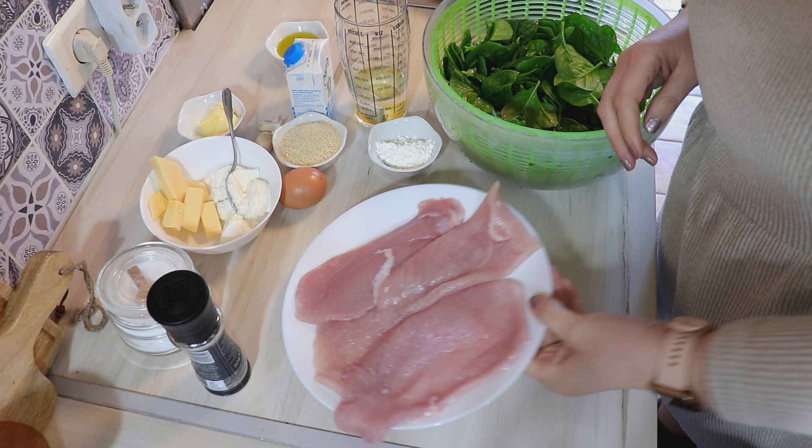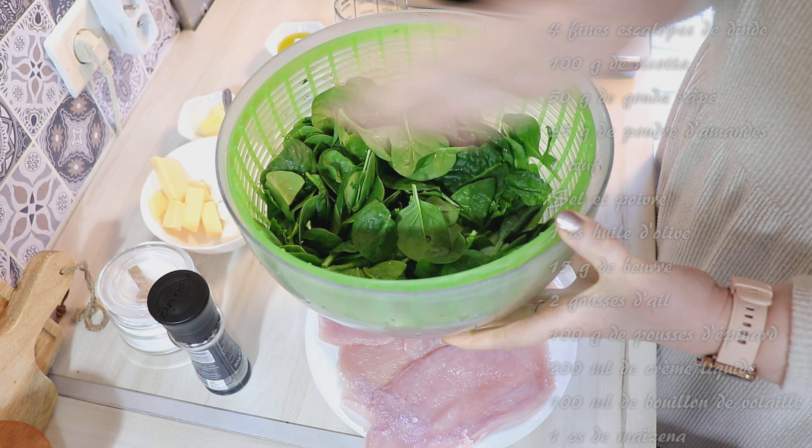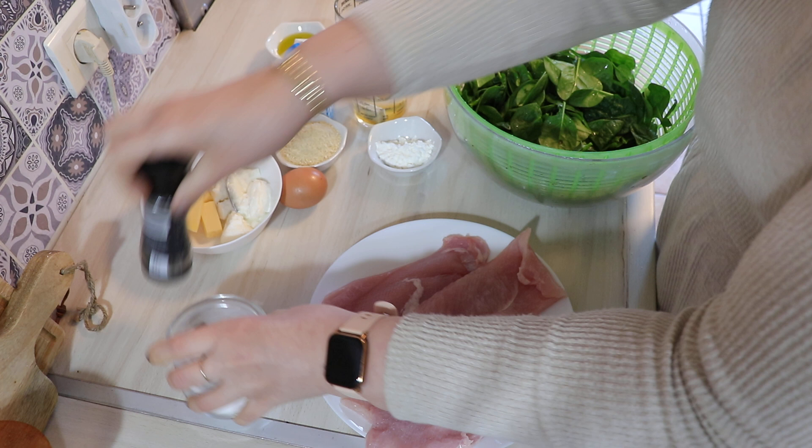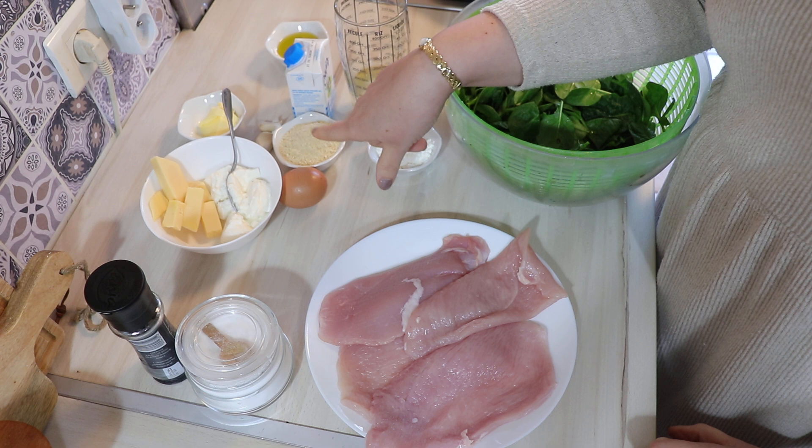On commence par la liste des ingrédients. Pour 4 personnes : 4 fines escalopes de dinde. Pour la partie florentine, 100 grammes d'épinards — la moitié pour la farce, l'autre moitié pour la sauce. Du sel, du poivre. Pour la farce : 100 grammes de ricotta, 50 grammes de gouda jeune, un œuf, et 25 grammes de poudre d'amande pour lier l'ensemble.